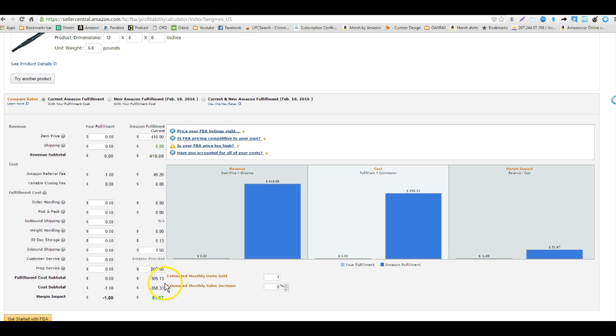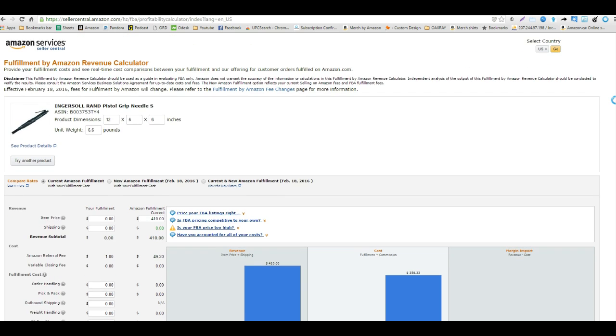On this item it looks like we're going to spend about $300 and make about $50 on the item. It's a low ROI item — we're looking at about 15% ROI.